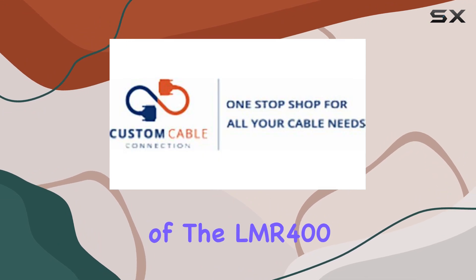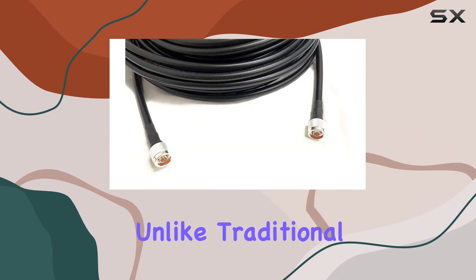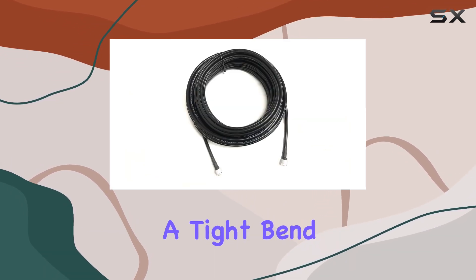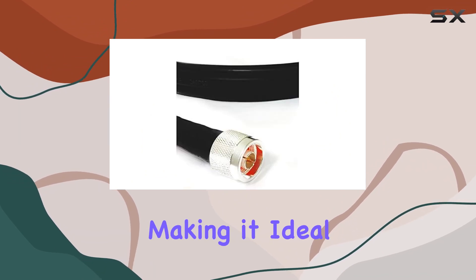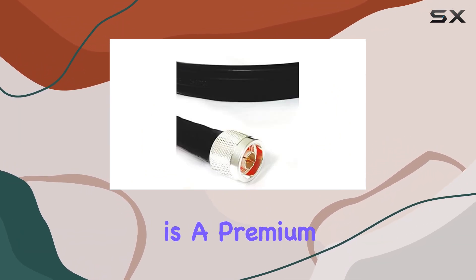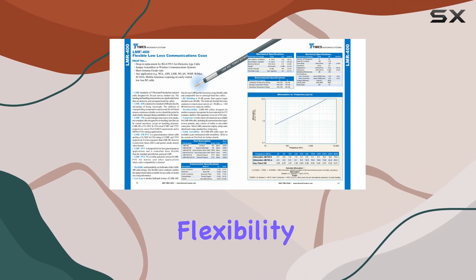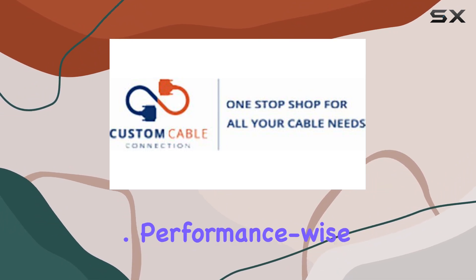One of the standout features of the LMR 400 is its exceptional flexibility and bendability. Unlike traditional hardline cables, the LMR 400 offers a tight bend radius without sacrificing performance, making it ideal for installations where space is at a premium. Whether you're setting up a Wi-Fi antenna or a CB radio system, this flexibility ensures easy maneuverability during installation.